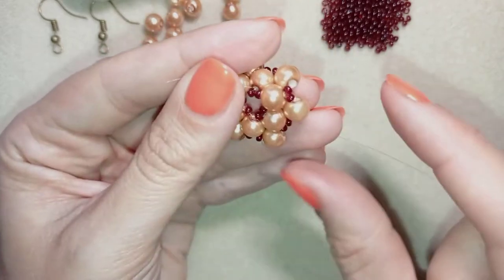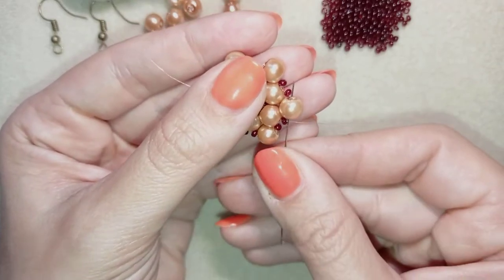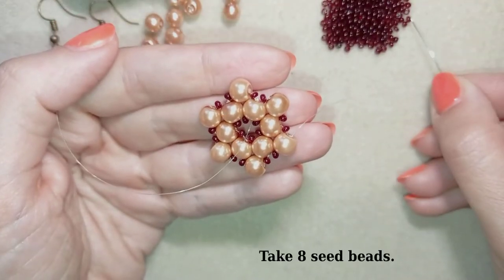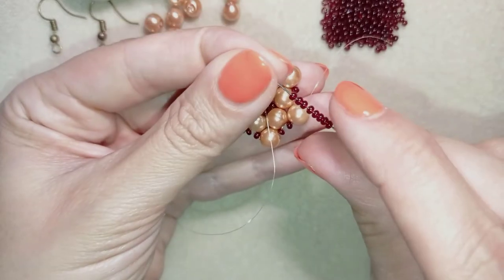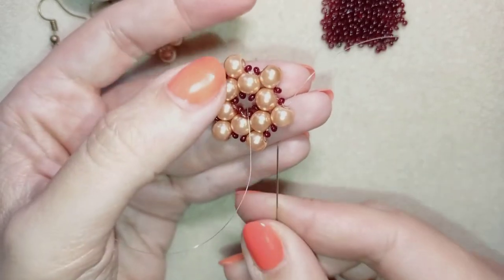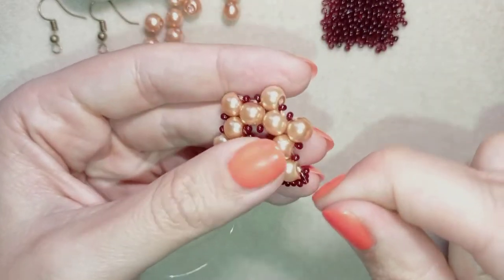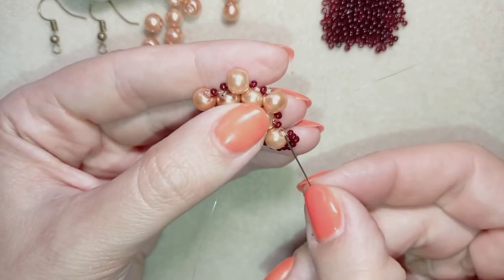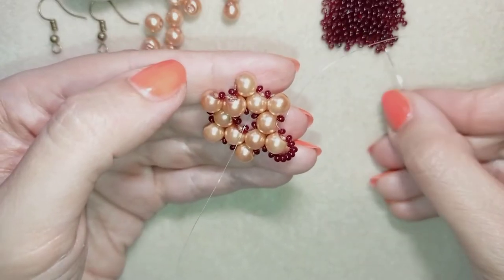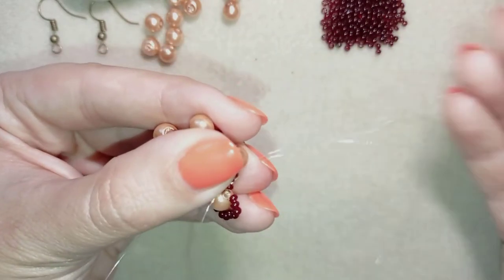Again don't worry that it looks a little bit strange at this stage. I'm going to flip my work because it's easier for me to work that way, and I want to go through this pearl here. Now I'm going to take eight seed beads.